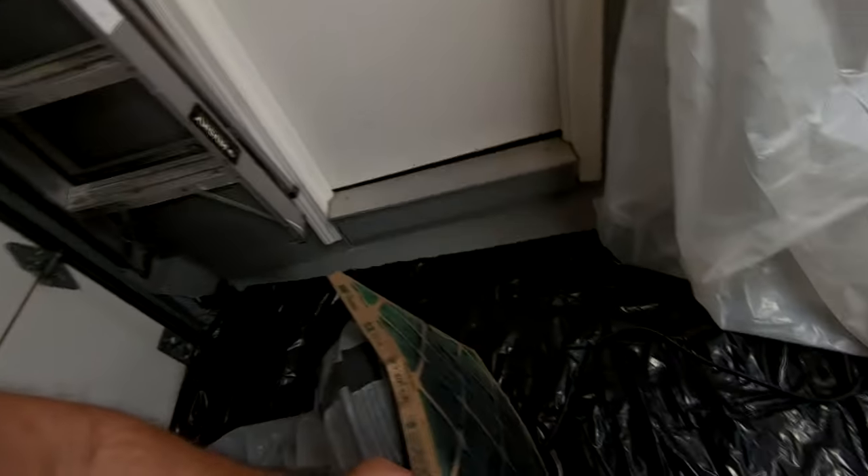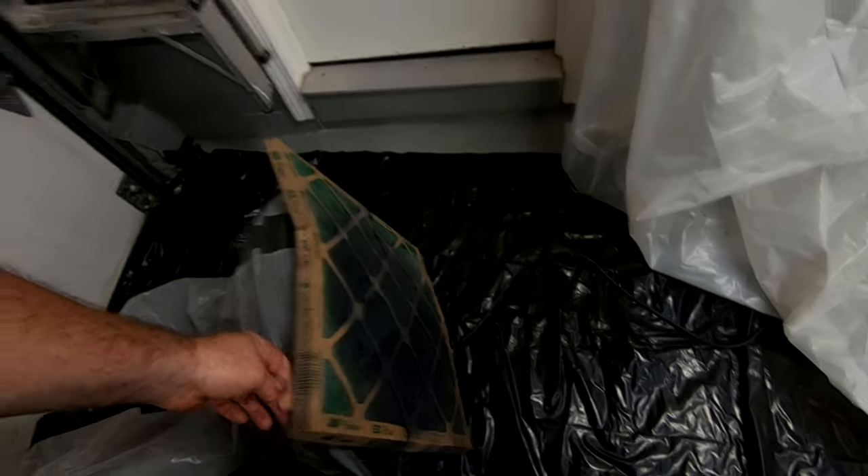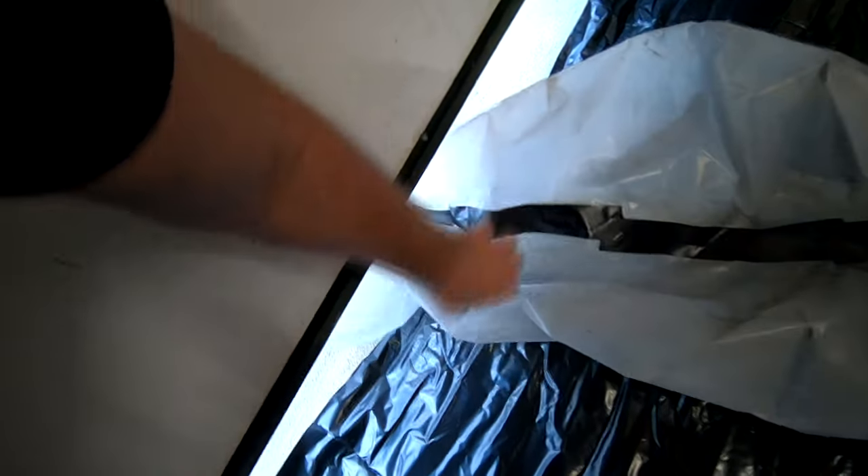This is my exhaust fan right here. I just put a simple AC filter on the back — these are cheap enough and it'll catch most of the paint. As you can see, it's been catching quite a bit of paint. I simply open the door, stick this under there, and that's my exhaust fan.